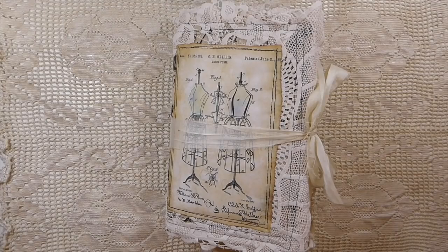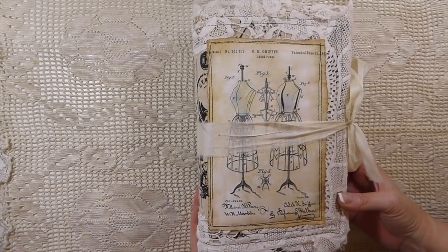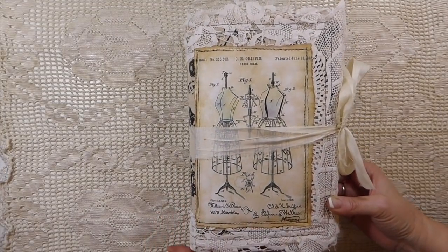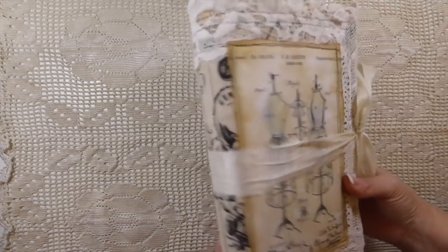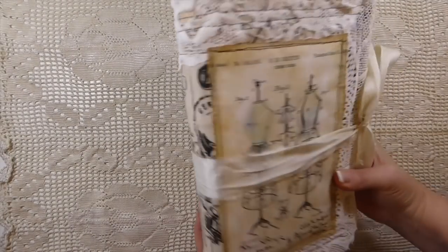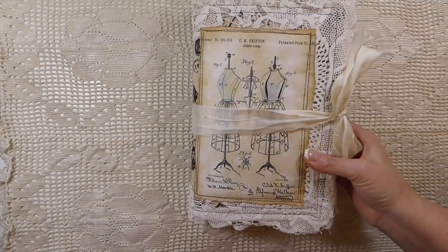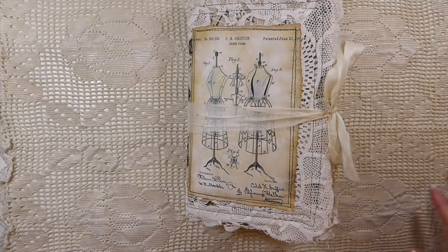Good morning everybody and welcome back. Today I've got a design team project for my Porch Prints to share with you. This is her sewing journal kit and it's just gorgeous, very very vintage. I was so thrilled to be able to work with this kit because I love the images in it, so we're just going to jump in.